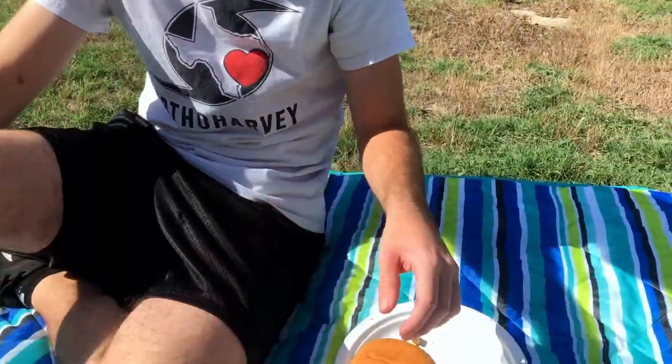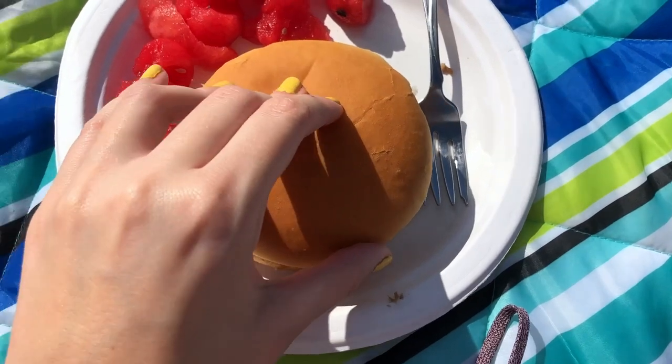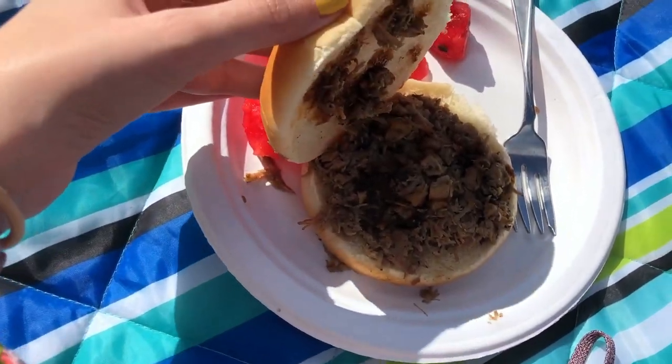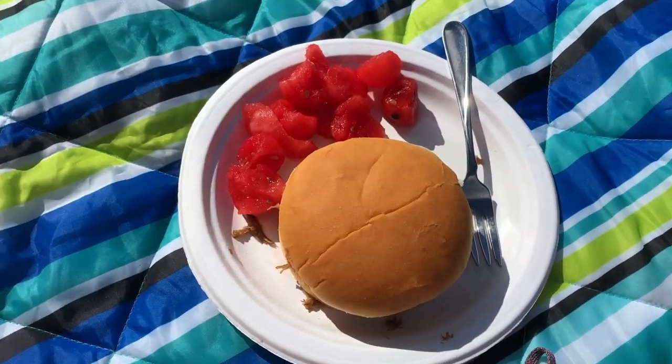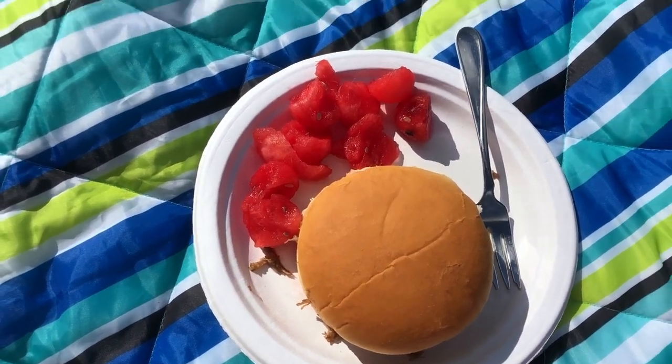Alright Kyle, what are you eating? Just a pulled pork sandwich — plain and dry — with some watermelon and pulled pork and some nightshade-free barbecue sauce. His dad made that and it's really good. I usually hate nightshade-free stuff, but this one is really good, so I will link the recipe in the description if you're nightshade-free. It actually tastes like barbecue sauce, unlike a lot of other nightshade substitution recipes.